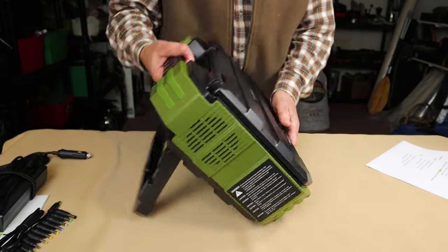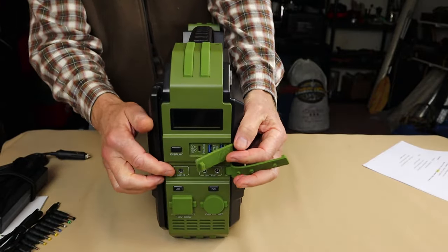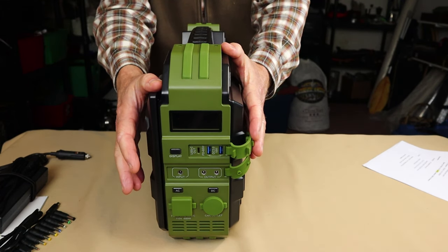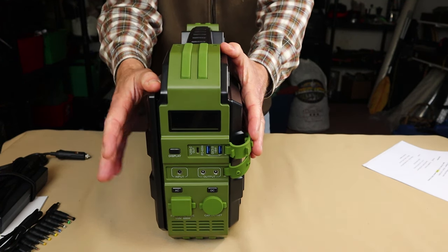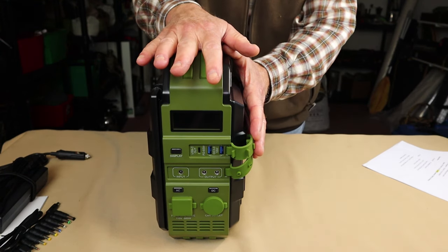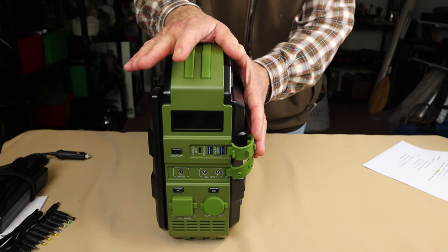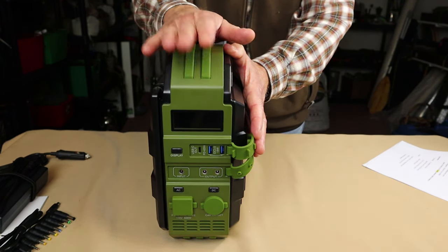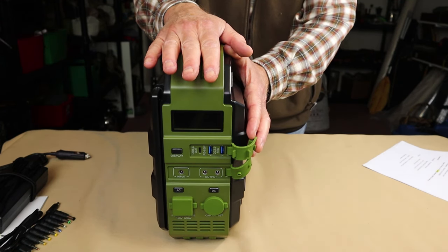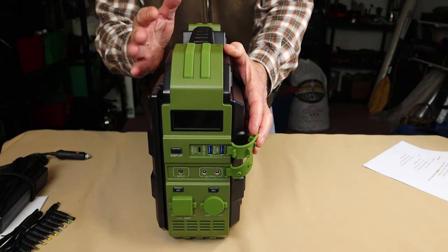You'll need another solar panel if you really want to minimize charge time. On the side is an input port where you can plug in an external solar panel with the right cable. I couldn't find exactly what the maximum solar panel size is in the documentation. I ran it with a 100-watt solar panel and got about 85 watts on a good day. I asked Braui directly, and they said you are safe up to a 120-watt solar panel. So suffice it to say, you can easily run this with a 100-watt solar panel.